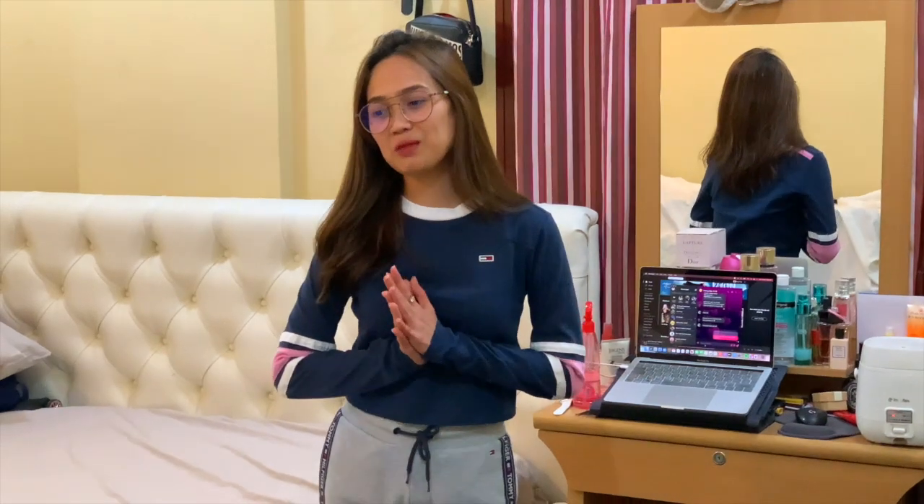Ngayon, pupunta na ako sa electronic shop. Para bibili na ako ng mga gamit ko for my vlogging. Samahan niyo ako.